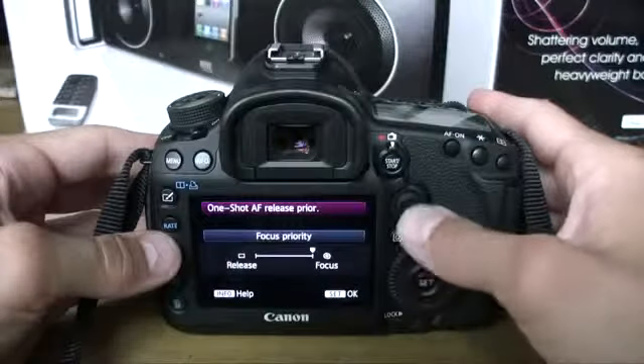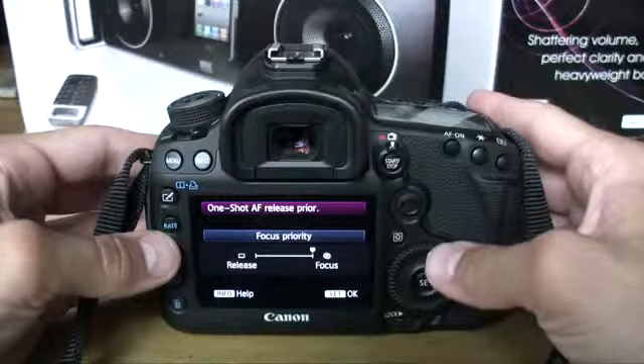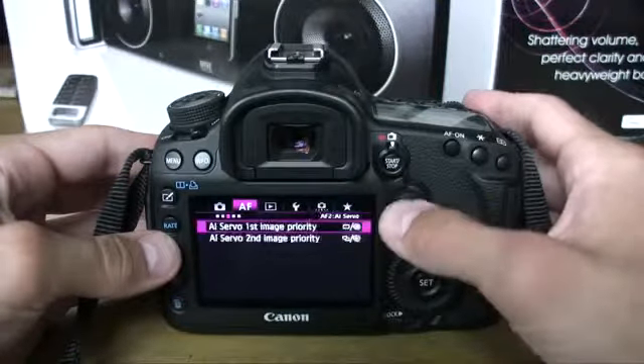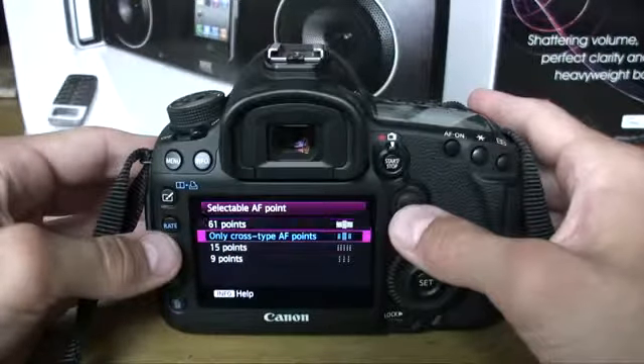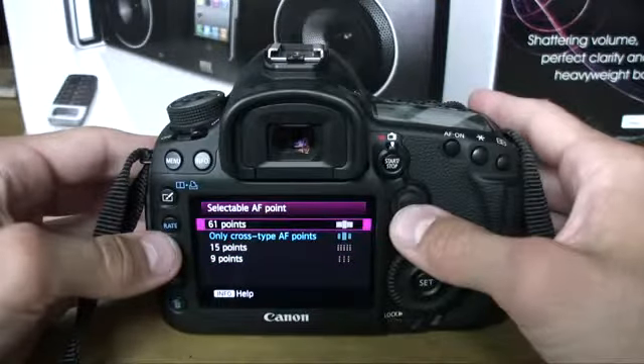You can also adjust release versus shutter priority — basically speed versus accuracy. The camera won't take a picture unless it's focused in focus priority mode, while release priority will just snap away to get the shot off. The Mark III has 61 AF points compared to the D800's 51 points, with up to 41 cross-type sensors depending on your aperture. For the most part, this camera did an amazing job autofocusing.